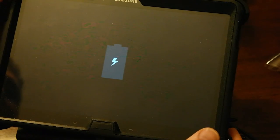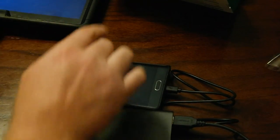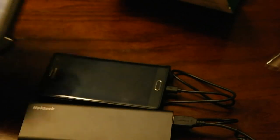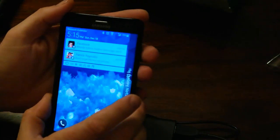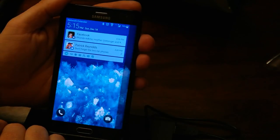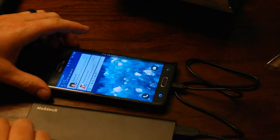And there you have it. This giant battery here is charging my phone and my tablet that I let get completely dead. This was at 74% when I first plugged it up and it's now at 76%, so it is definitely fast charging. We're going to give it a couple minutes here.